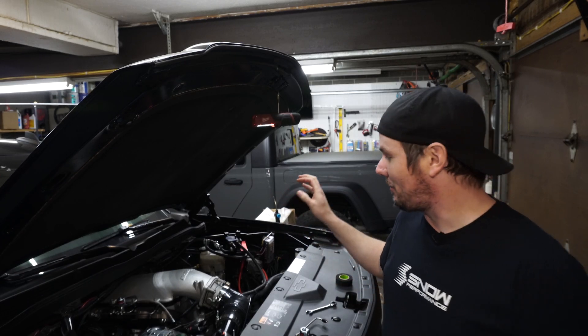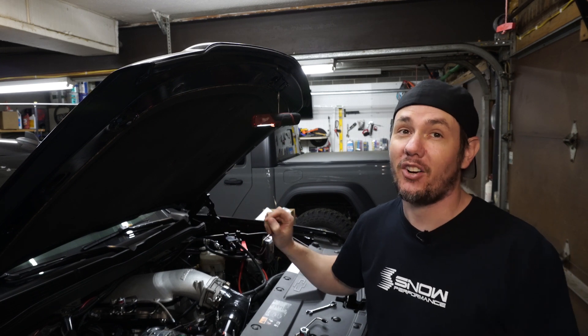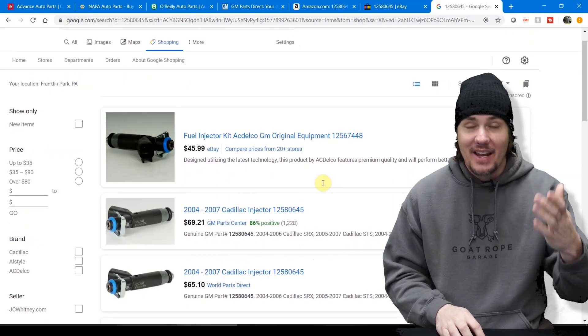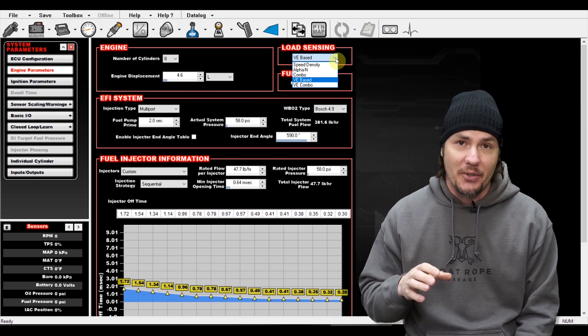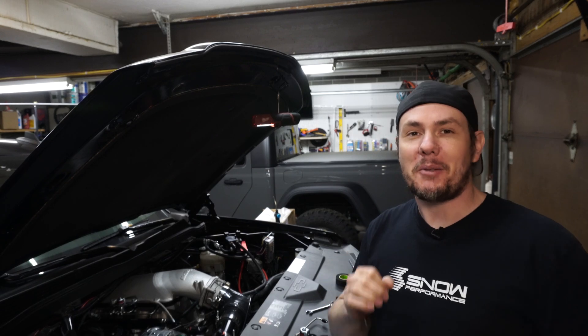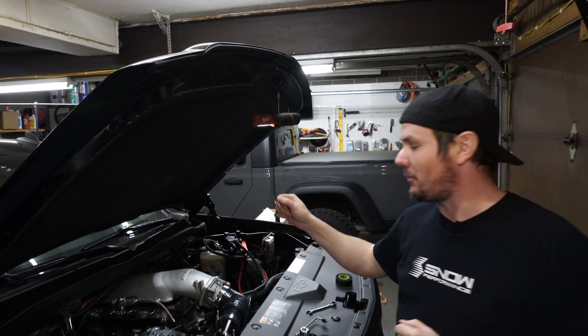Today we're buttoning up the last part of Project SuperAuto 2.0, and that is our direct port methanol injection kit from Snow Performance. Welcome back to the garage. I just want to start out by always thanking Snow Performance and Nitrous Express for supporting the SuperAuto and everything that we do around here.